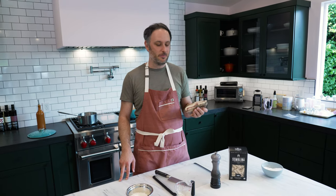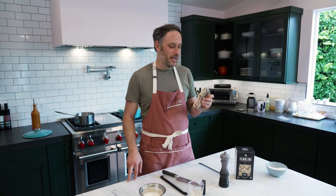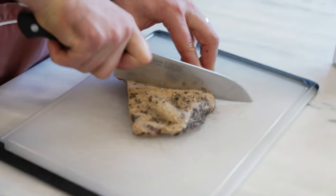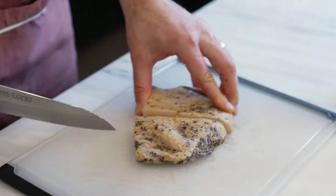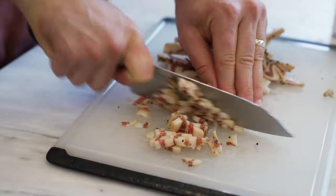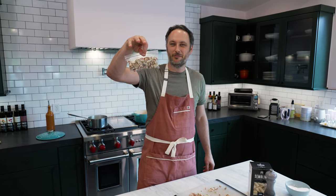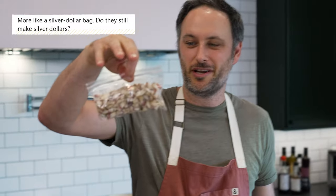When you buy guanciale, it usually comes in a big piece like this, often more than you need for one dish. What I like to do is chop it all up and then take the amount I'm not using and just put it in the freezer. Then you've got chopped-up guanciale to just throw into something later on. Now I've got a little dime bag of guanciale for a rainy day.